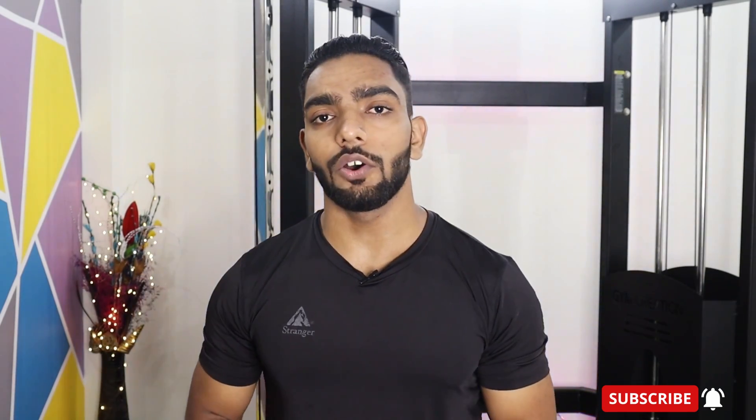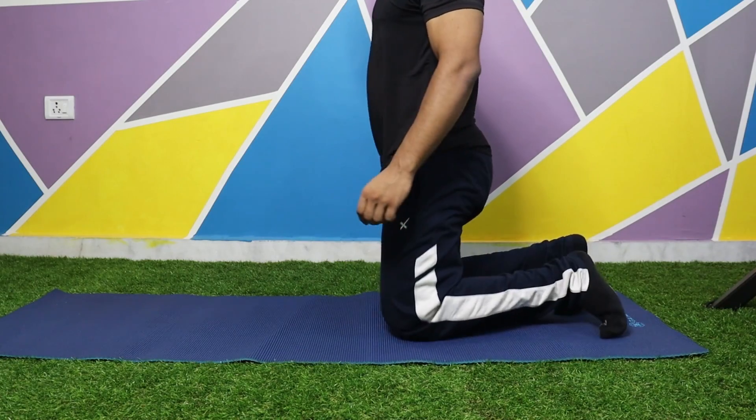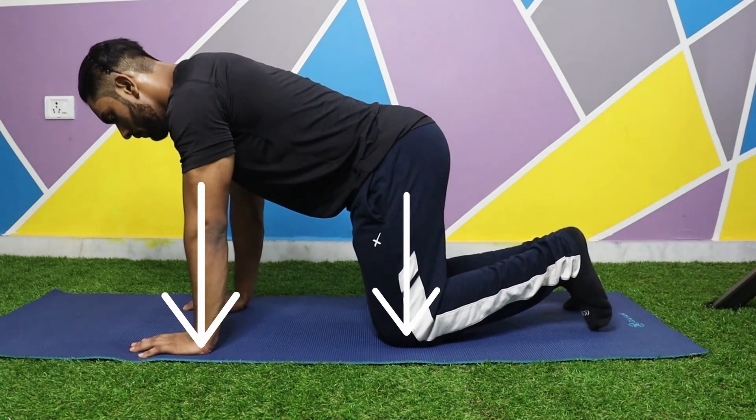Before starting this move, you will have to go to the ground in a four-point position, which means your palms will be below your shoulders and your knees will be below your hips. You have to keep your core tight throughout the whole body and make sure that your neck is always in a neutral position.